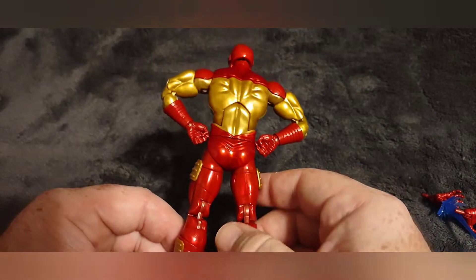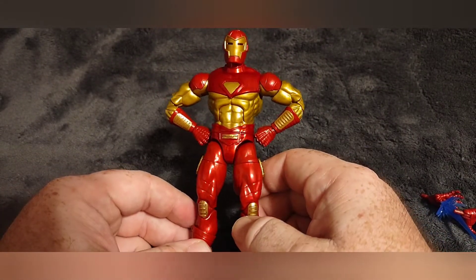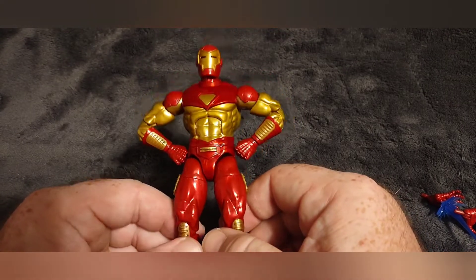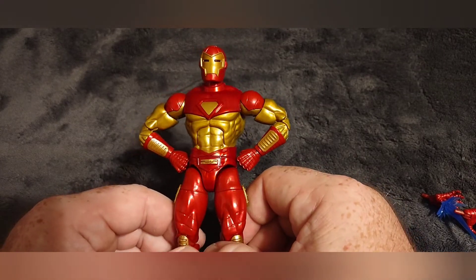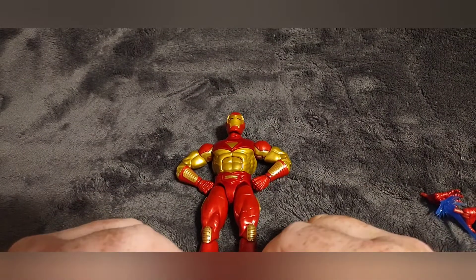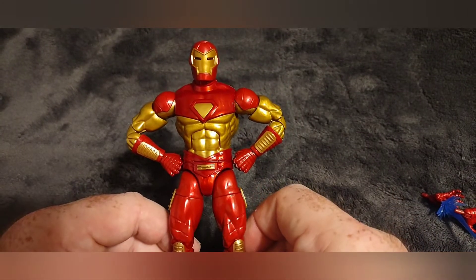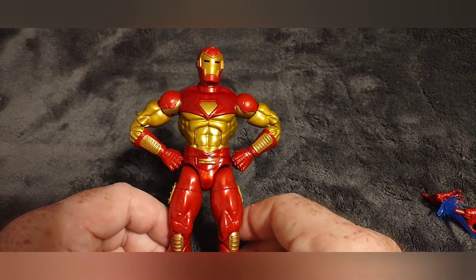Yeah, that's definitely one of my favorite Iron Man figures. I hope you guys enjoyed this video — this is the Modular Iron Man from the Ursa Major build-a-figure Marvel Legends line. I picked him up at Target and I think it was retail for twenty dollars. There wasn't a lot of that line on shelves, this one just kind of was there. I would like to get my hands on the Stealth Armor — that's a pretty cool armor.